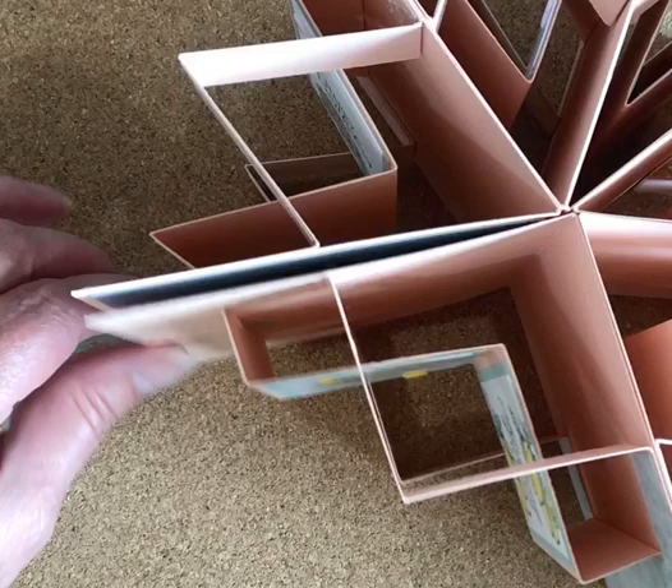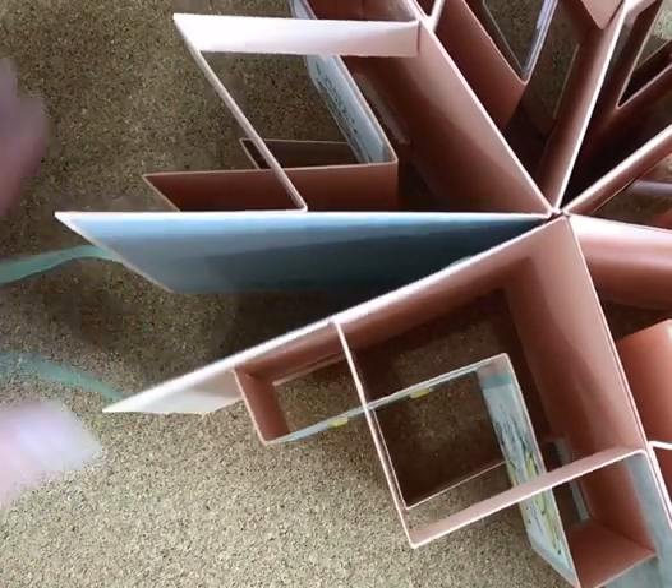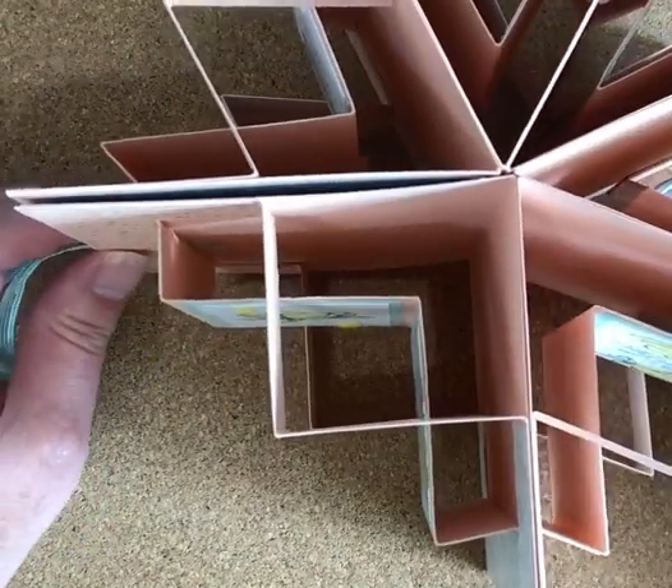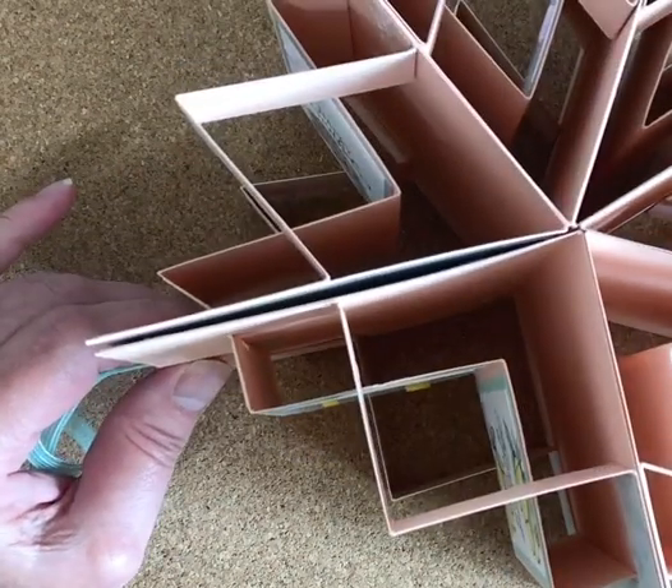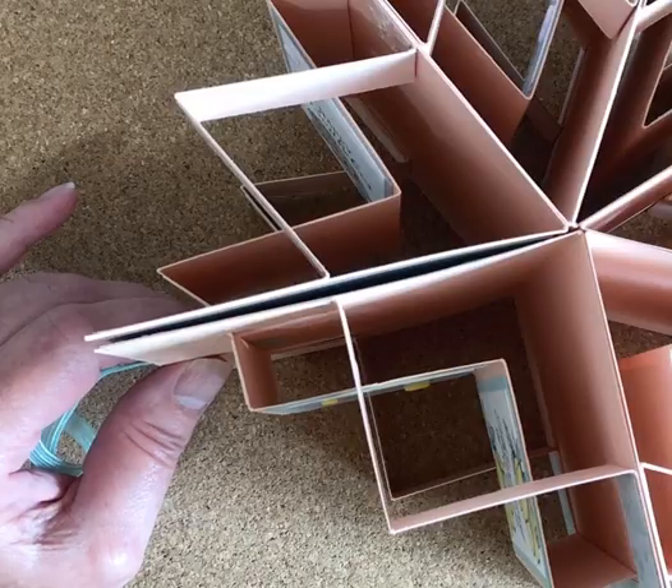And then you turn it back on itself and tie the bow over here, and then you can use it as a three-dimensional card to put out on display. Isn't that gorgeous? Just looking down through there, it's fantastic.